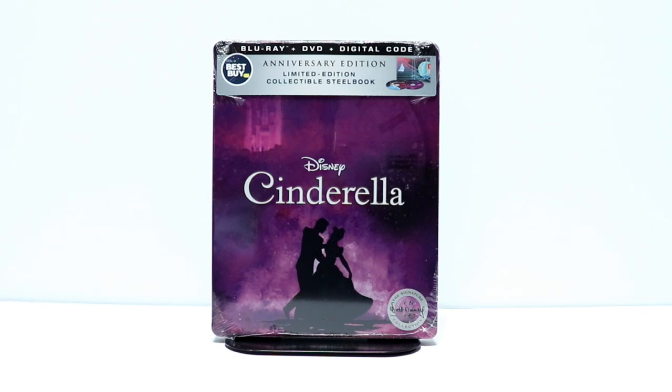Hey, Tony here. Today I'm going to do an unboxing. I have the Best Buy Exclusive Steelbook for Cinderella. So stay tuned.